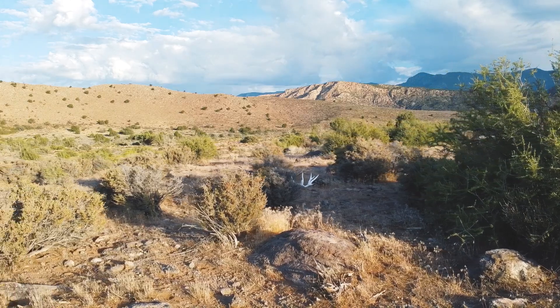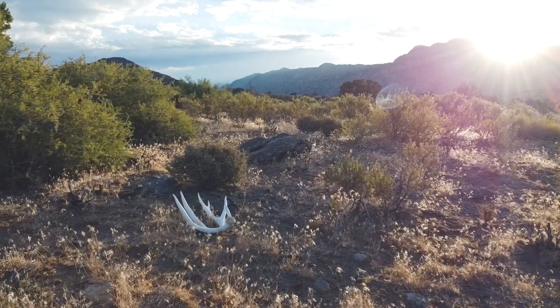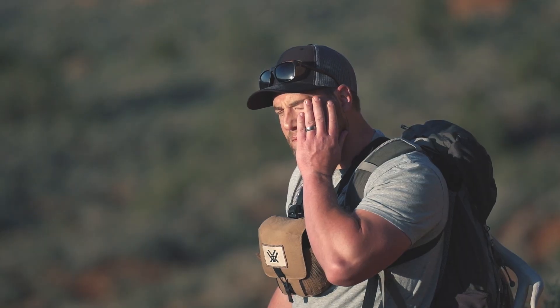Deer antlers have a way of hiding. As the sport grows, our chances of finding a matched set have diminished. Squirrels, other shed hunters, and likely Bigfoot all play a role in not finding the other side.